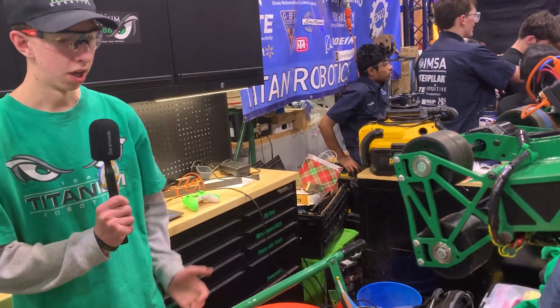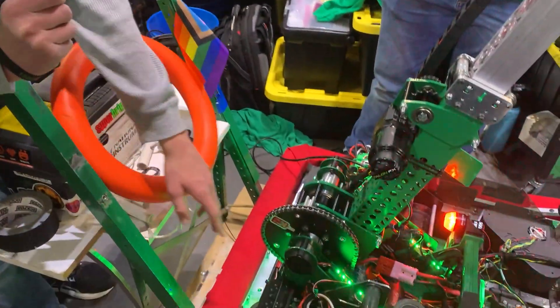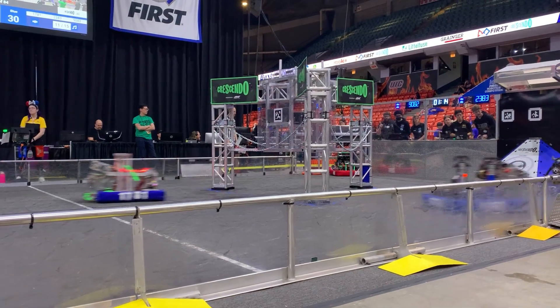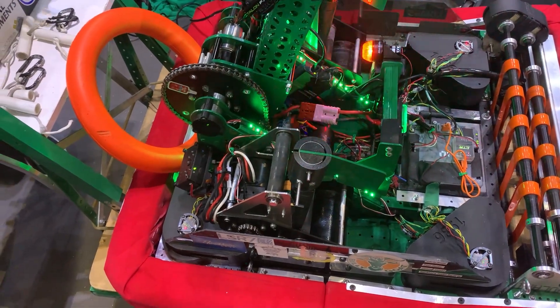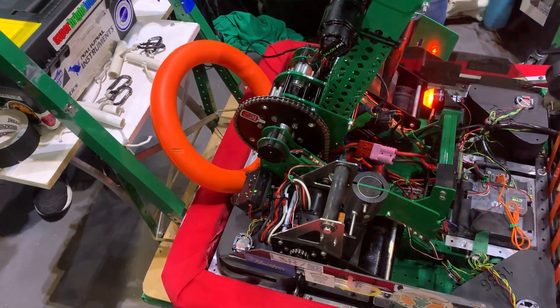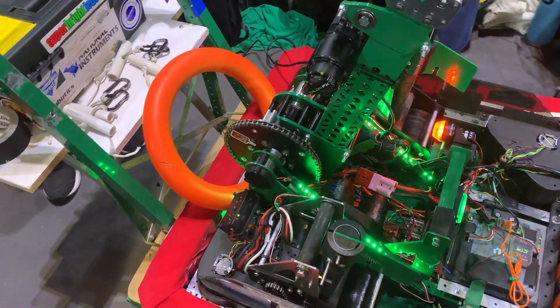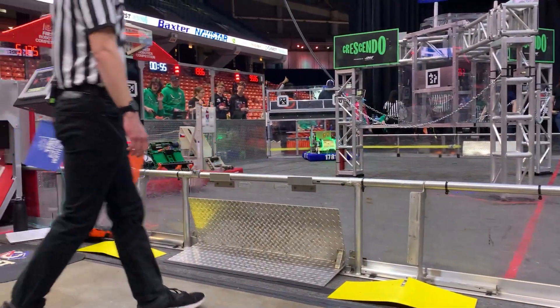Another new feature we have is LEDs that will flash red for a little bit when we get a note. And then when Chris revs up the shooter, they'll flash blue. Once the shooter is fully revved up, they'll flash white for Aiden to know that he's good to shoot.